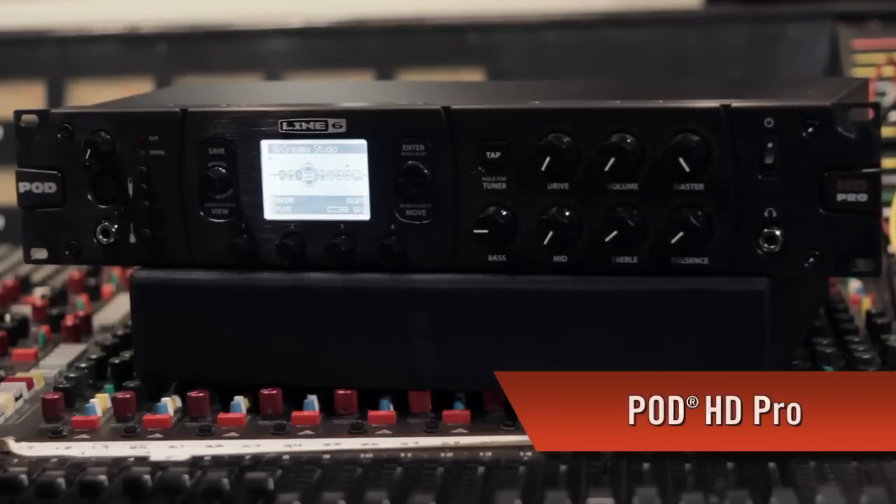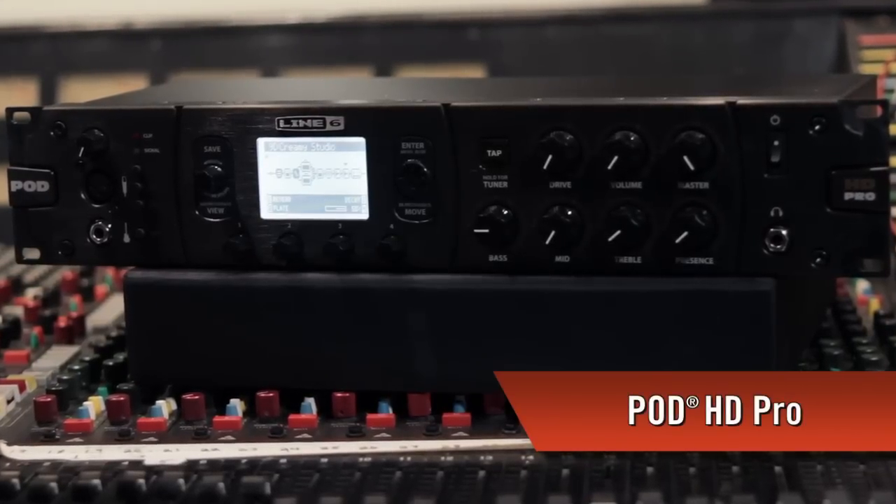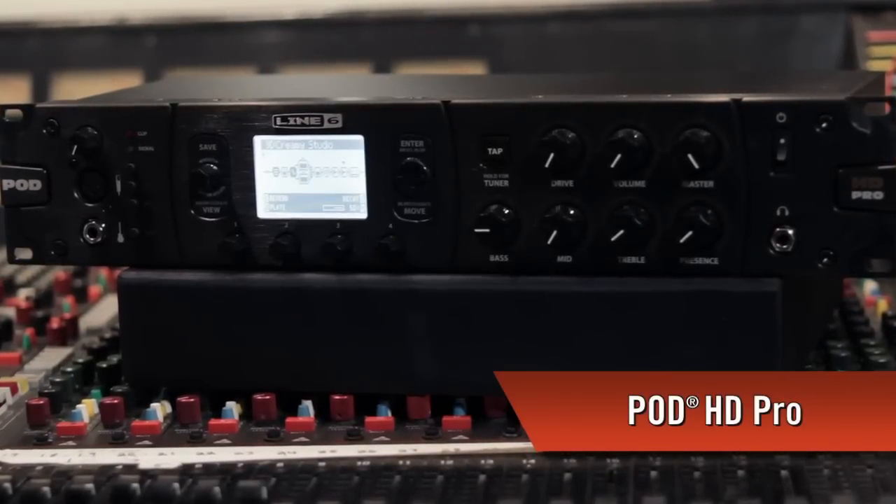Hey everybody, Sean Halley from Line 6. Today we're announcing the brand new Pod HD Pro, which is the new rack mountable member of the Pod HD family. It brings together the best attributes of the HD500 and the Pod HD tabletop in one unit. With highly flexible I/O, Line 6's acclaimed HD amp modeling, the entire suite of M-Class effects, and tactile control, this could easily become your go-to solution for the stage and the studio.